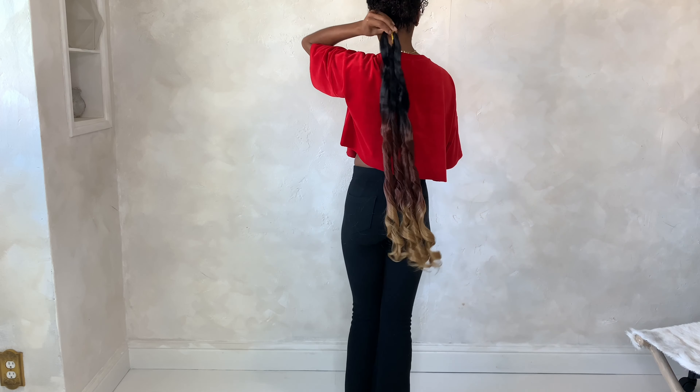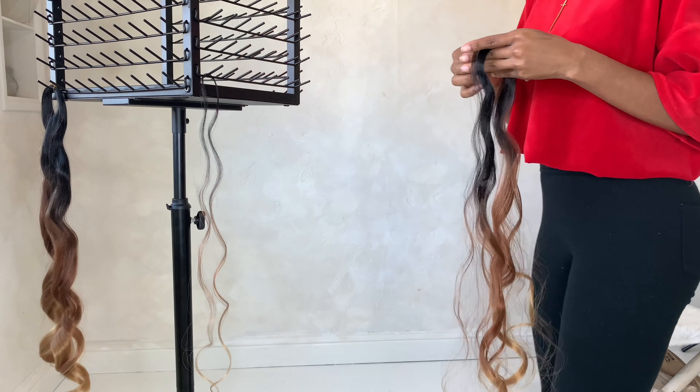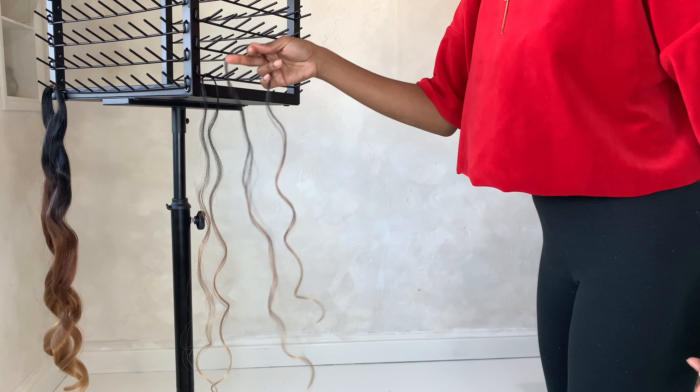This is how the 30 inch lays on me, and this is how the 24 inch lays on me. Here I'm showing that you can break up this hair without it getting frizzy — you just have to make sure you separate it in small parts.